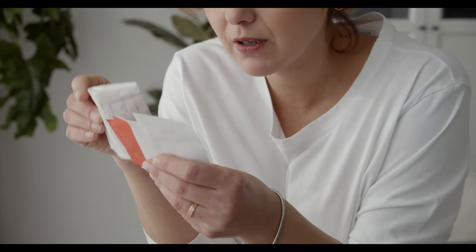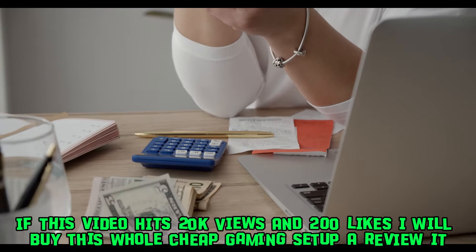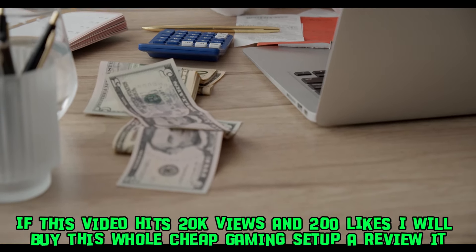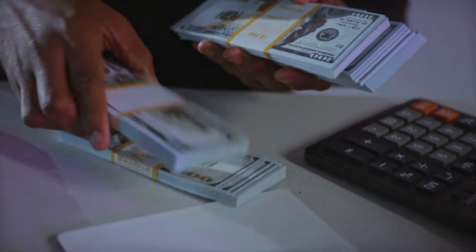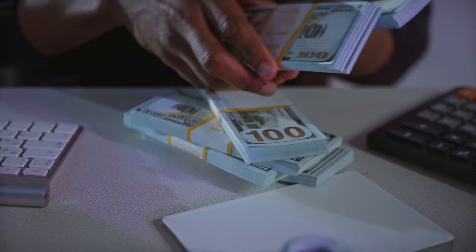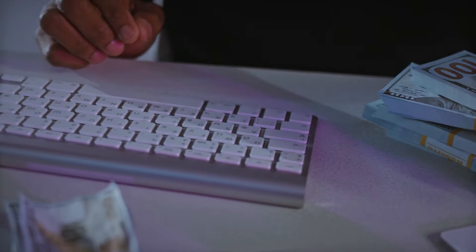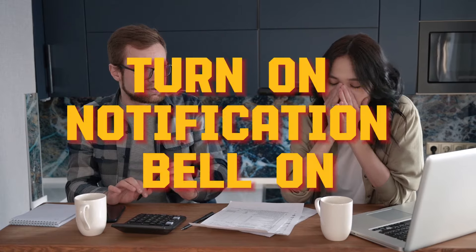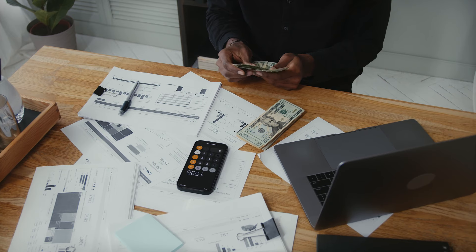That wraps up today's Xbox Series S budget video. If we hit 20K views and 200 likes, I will personally buy this whole gaming setup, film the entire setup process, and review everything for you guys. I'm very keen on hitting those targets. Make sure you smash that like button, subscribe, and turn that notification bell on so you don't miss any content like this. I'll catch you all in the next video.